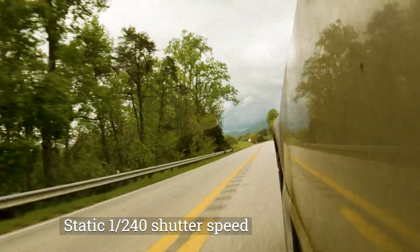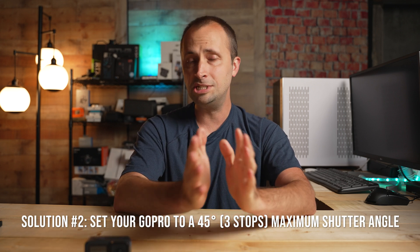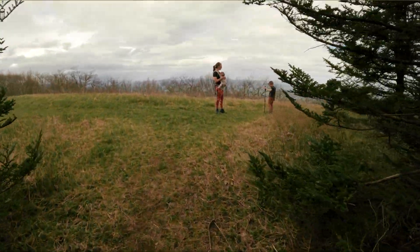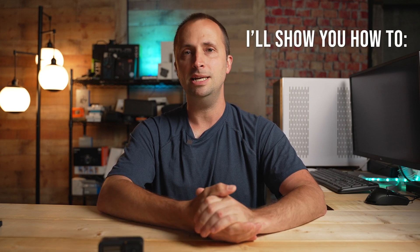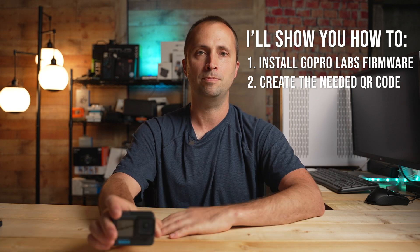You could manually set these shutter speeds, but that would constantly overexpose or underexpose your footage — solving one problem while creating another. Instead, we need to program the GoPro to not allow a shutter speed slower than three stops down, while still allowing the shutter speed to go faster when needed in bright light. To accomplish this, install a special firmware known as GoPro Labs and then scan a QR code that sets the maximum shutter angle on your GoPro.